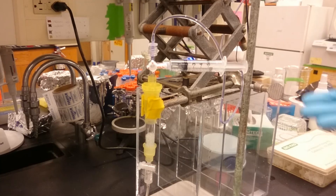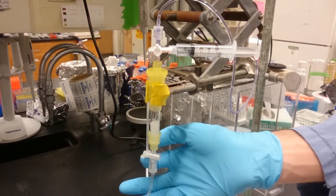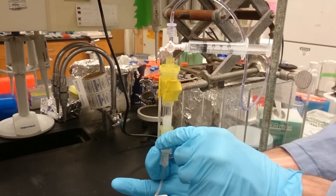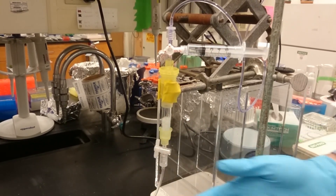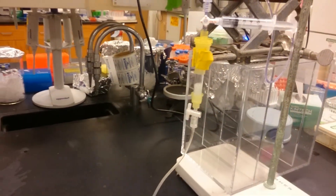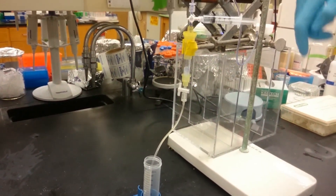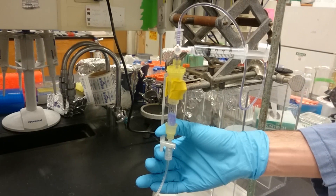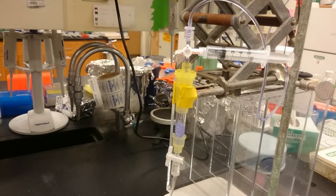Right now you don't see anything happening, and that's because the bottom stopcock is closed. Once I open this, you'll see that it'll start to flow and we'll get a nice constant drip.